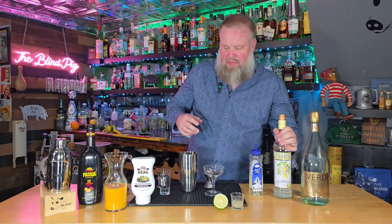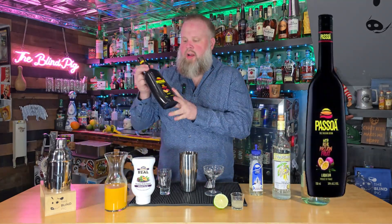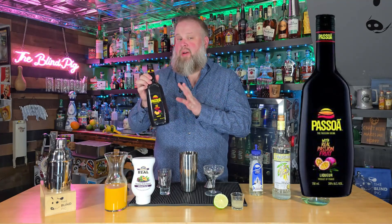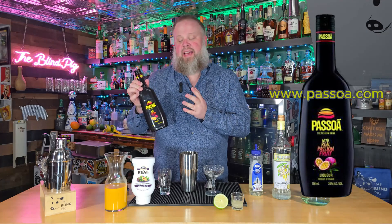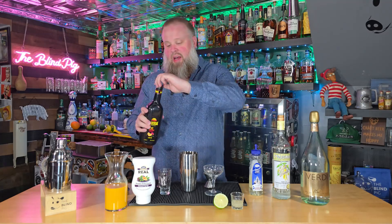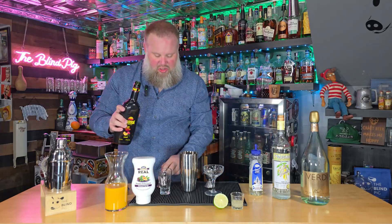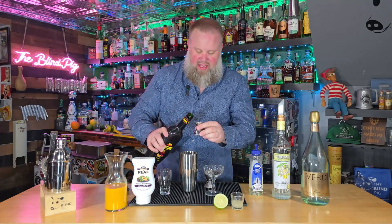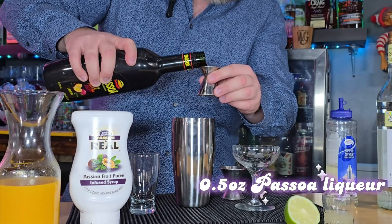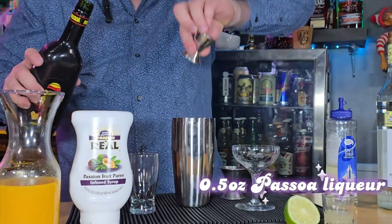Next, we're going to use a half ounce of our passion fruit liqueur. It's also a little hard to find — I could not get it locally in my state. I had to actually order it online. You can buy it right from the company. Passoa, I believe is how it's pronounced. It's also what they called for in the original recipe. Here's a tip: buy two bottles — it's free shipping. We're going to use half an ounce of this. I did try this off camera as well. Extremely sweet, but really tastes pretty delicious. Got a cool red color to it also, which should add some nice color to our cocktail.